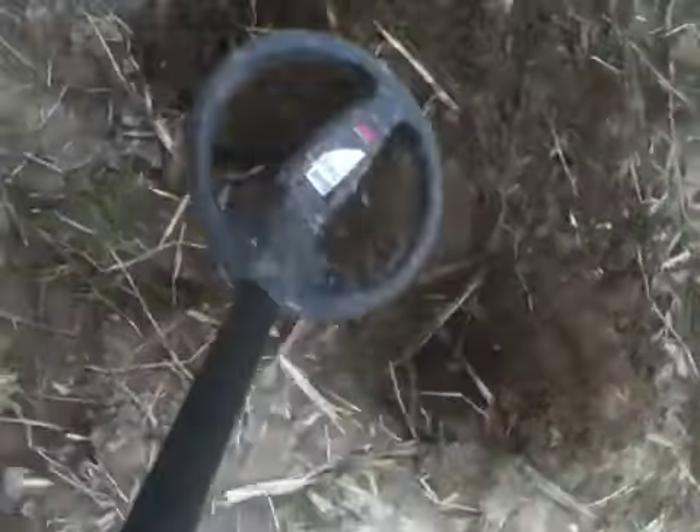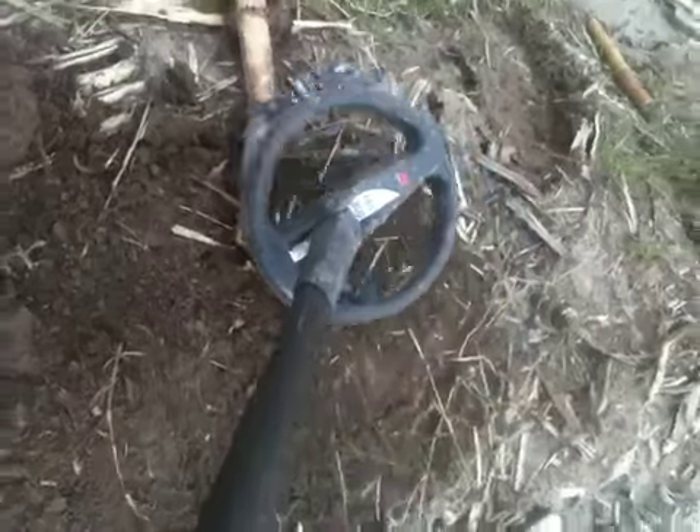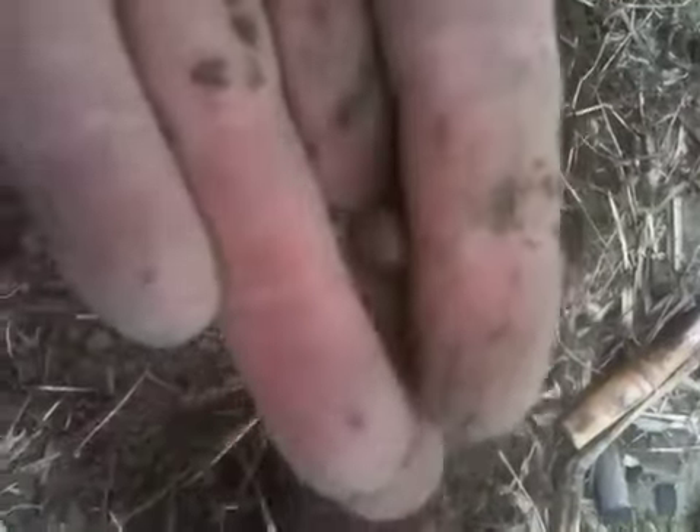Let me run it over again, make sure we're clear. We're getting another signal of some type over here — another piece of bullet. This could have been a little pistol bullet or a part of some buckshot. Yeah, that's another bullet. So this was a good hole here.